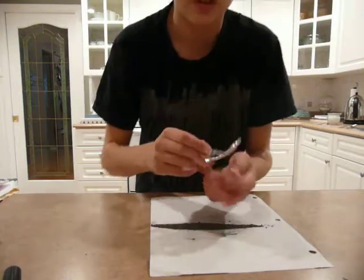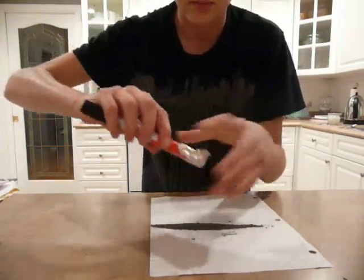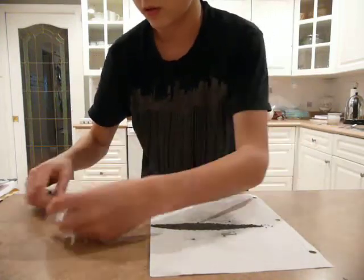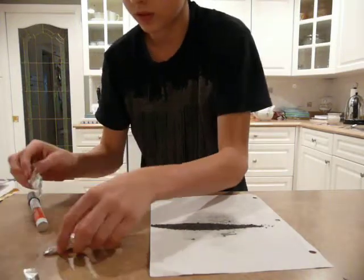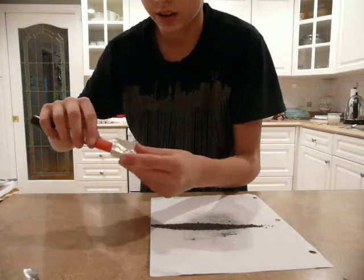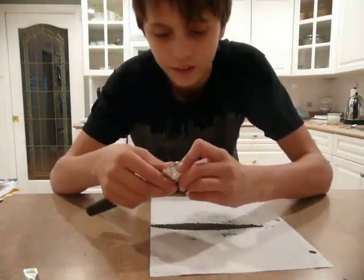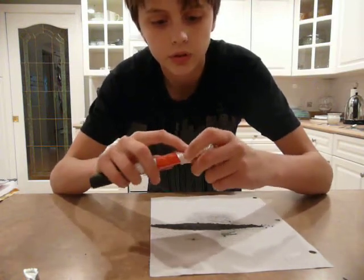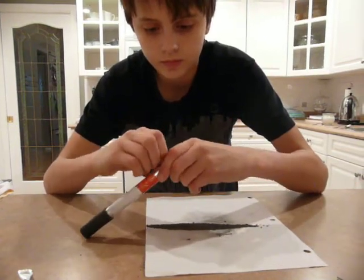Take a piece of tinfoil, put something in it like that, and mold it around. You want to make sure you got it with no holes or anything, so it doesn't come out. There we go.